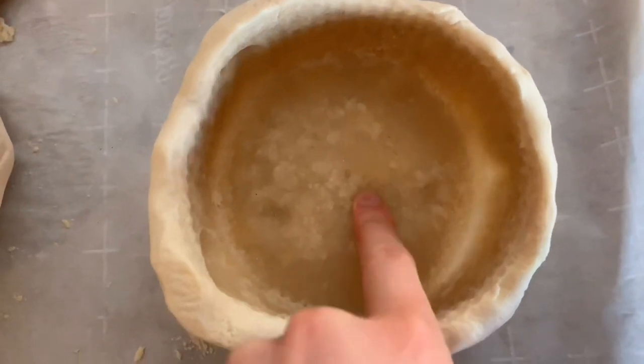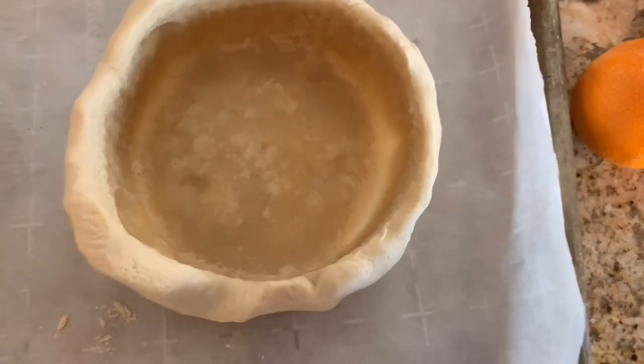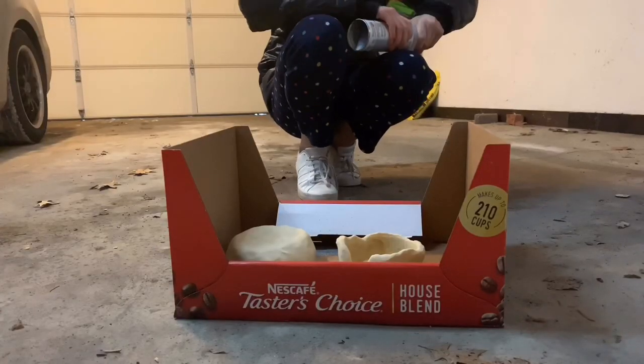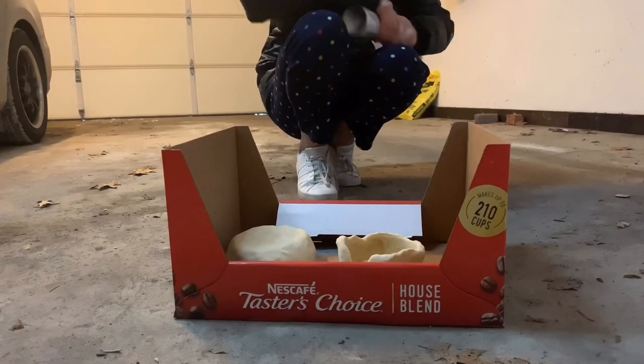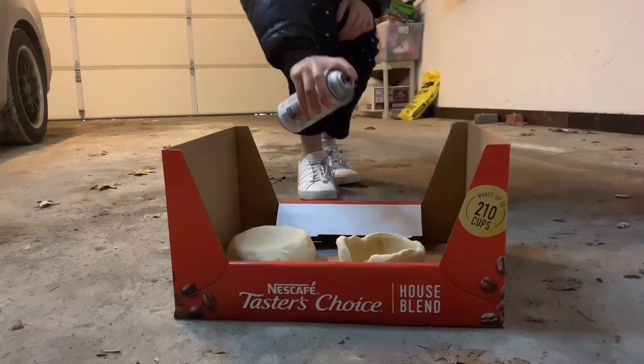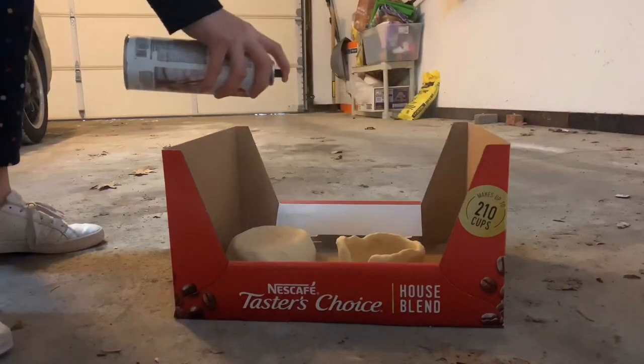If they're still sticky, feel free to put them back in the oven again for another hour. Once the hides are rock solid, you're going to want to take your Krylon matte finish spray and spray the inside and outside of your hides, making sure to get all the cracks and crevices. This waterproofs the hide and blocks any liquids from coming through.